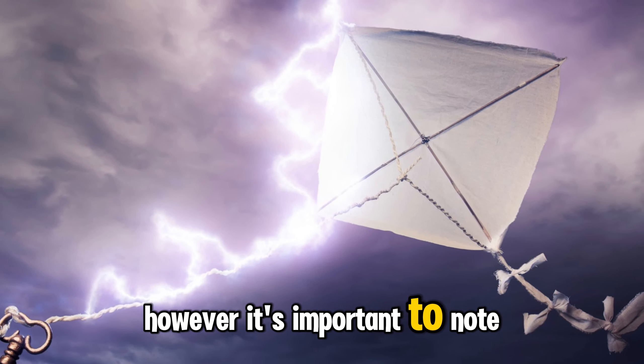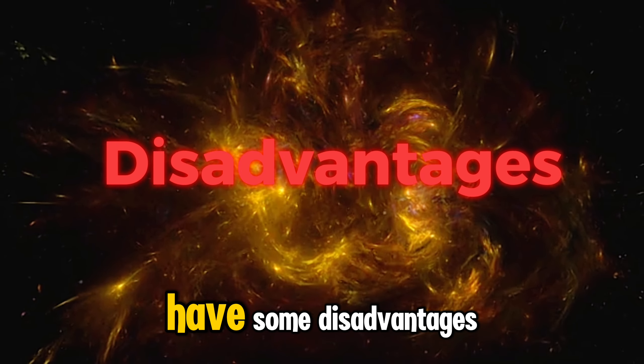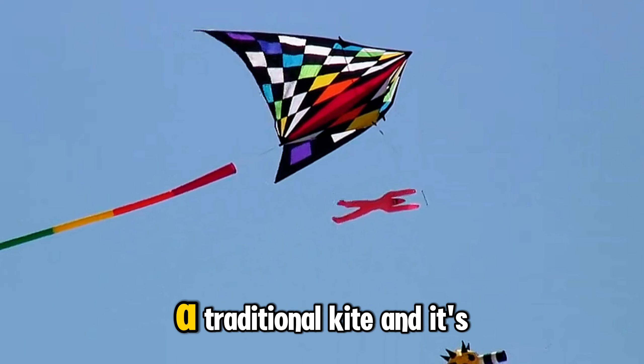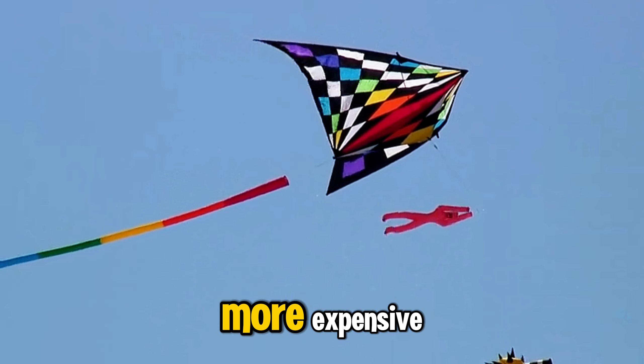However, it's important to note that the electric kite does have some disadvantages. For example, it's not as durable as a traditional kite, and it's more expensive.